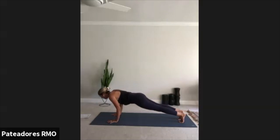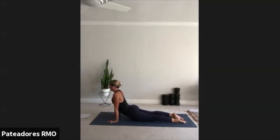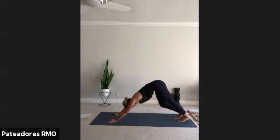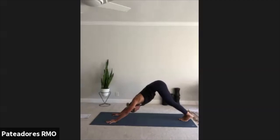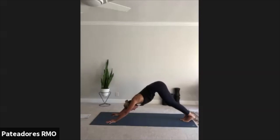Exhale, we're going to come into our first yoga push-up. Lower halfway down. Inhale, cobra. Lift the chest, lift the knees. Breathe. Exhale, downward facing dog. Go ahead and pedal out those legs. Take a moment to get settled. Drive your tailbone up towards the ceiling. Feel free to explore here, let your body just move. Press your chest, open up through the underarms.